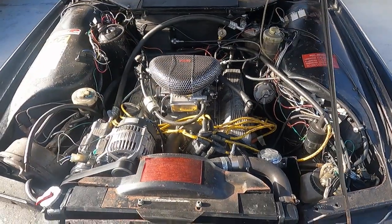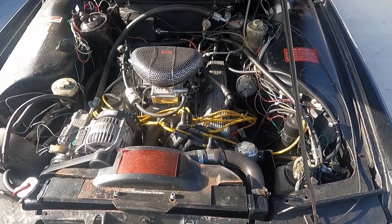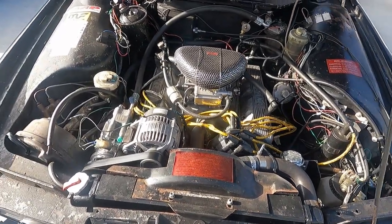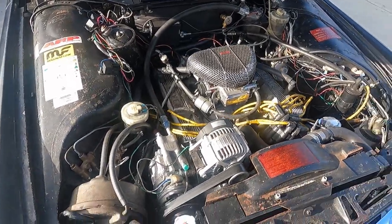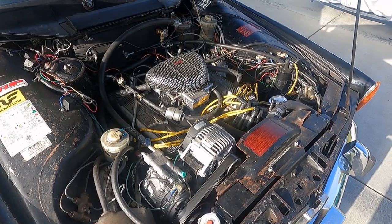I'll pop the hood and let you see the engine. So this originally had a 3.5 liter, it now has a 3.9 liter engine that came out of a Land Rover Discovery. And it's also got an Offenhauser manifold and a poly four barrel carburetor.